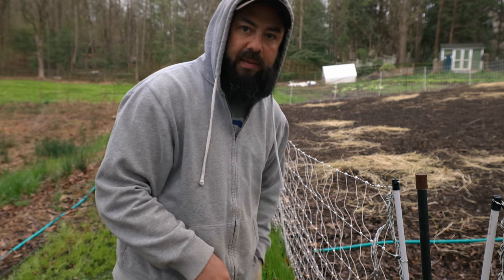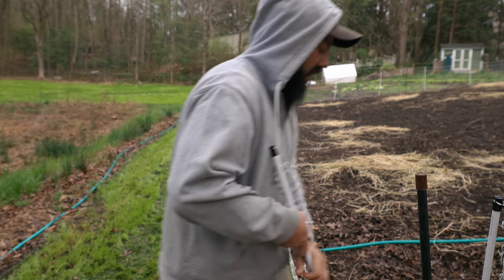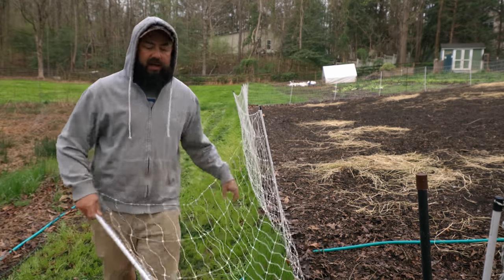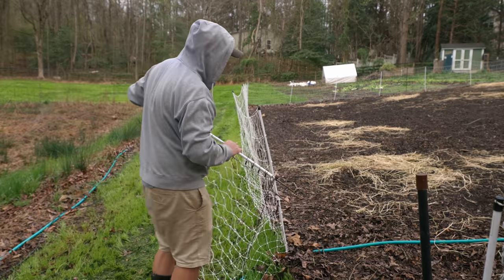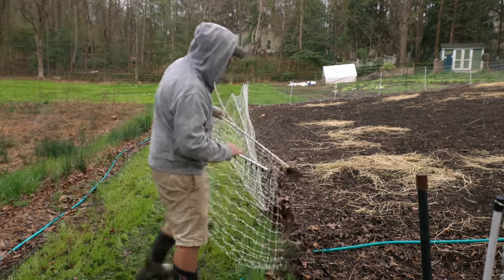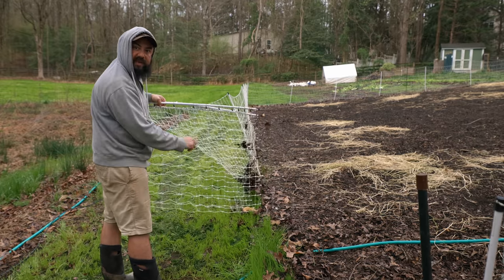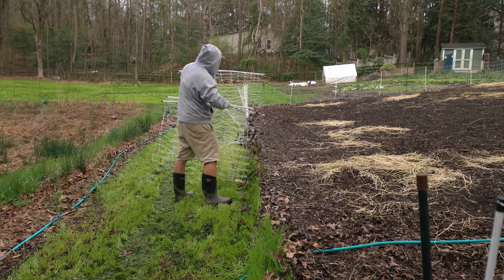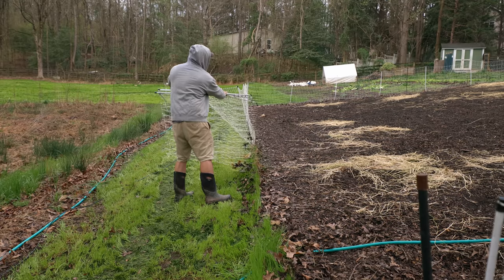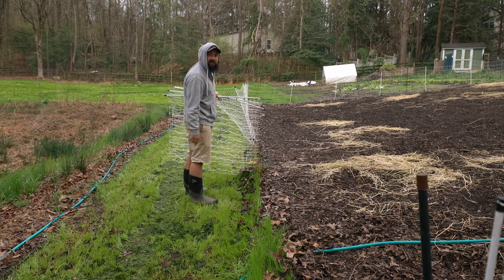When you pop these out, there is a little bit of a technique which makes it easier. When you're bunching it, you pull the post up and then you set the net like this, and that way it droops down. Just like that. And when you just keep going around, it'll unravel just as easily.